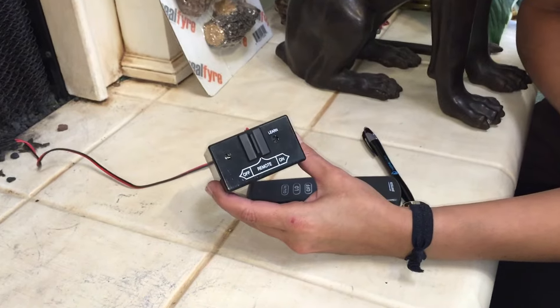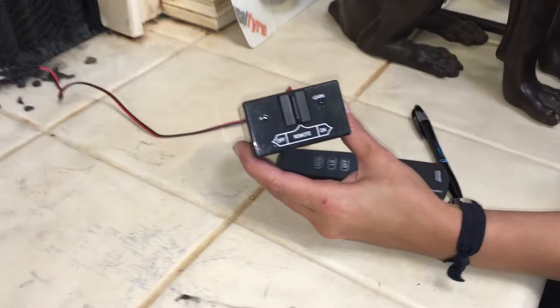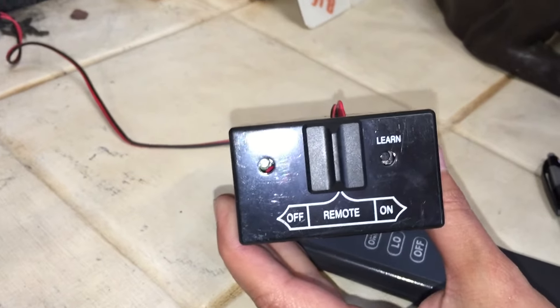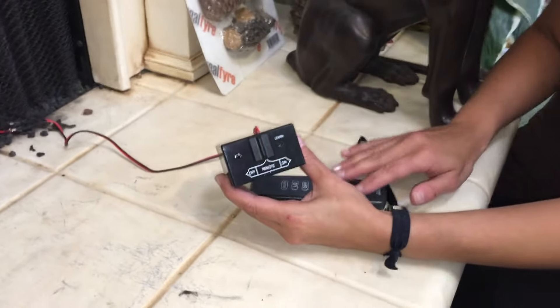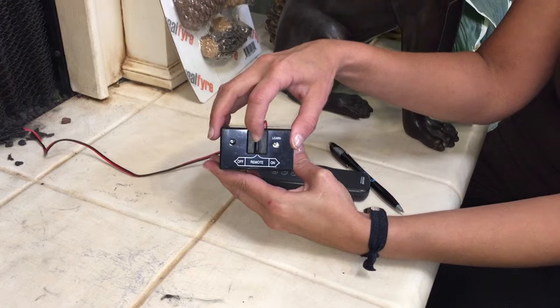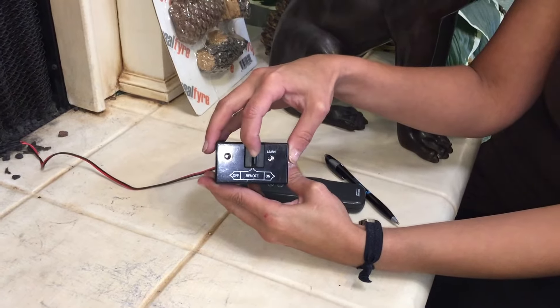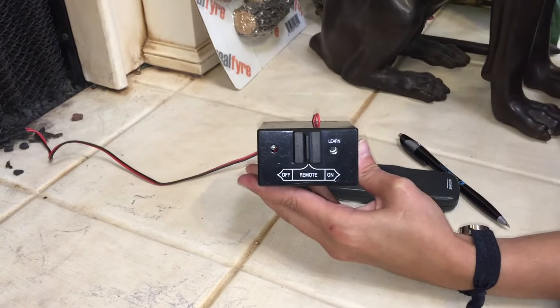Now, in order to sync the remote receiver box with the handheld, the switch on the front of the unit must be in the center or remote position. Go ahead and do that if you will please. It can be a little hard getting it in the center position.